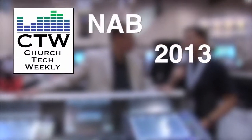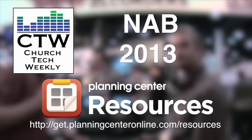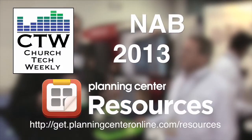Church Tech Weekly presents NAB 2013, brought to you by Planning Center Resources. Continuing our coverage of NAB 2013, we are here at the Electrosonics booth with our good friend Carl Winkler. They have a cool new box that we wanted to show you, and with all the new Dante stuff coming out, Electrosonics has jumped in and done something that is really needed.